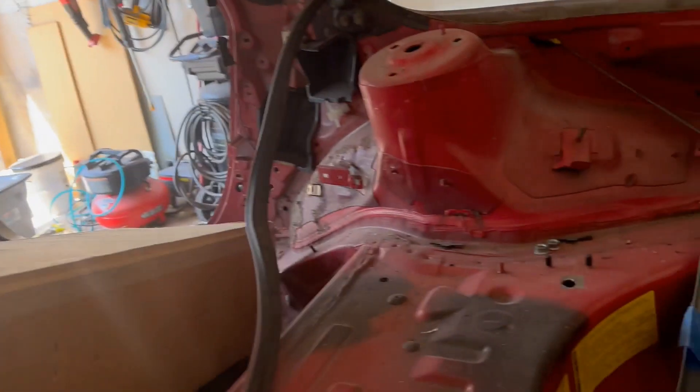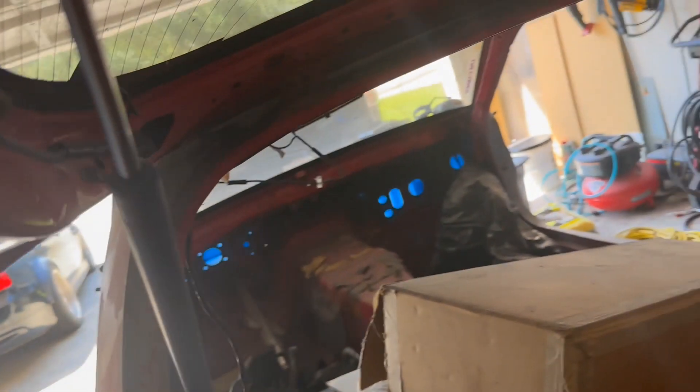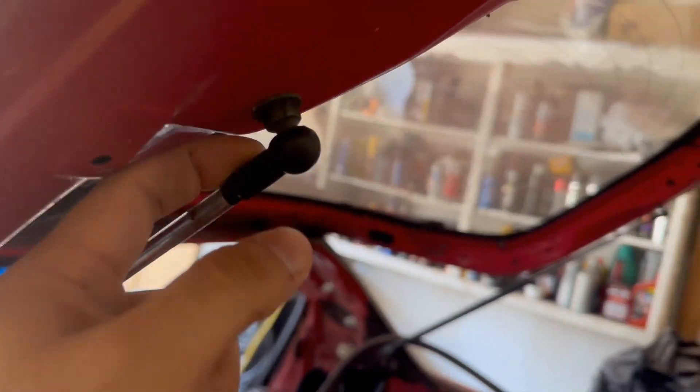The gas struts also have to be disconnected — either here where they mount to the car, or here where they mount to the hatch. I'm most likely going to do both ends because I'll be putting some Lizard Skin in this car. I'll take these out and stuff it with paper towel or aluminum foil so my threads don't get filled up with Lizard Skin.